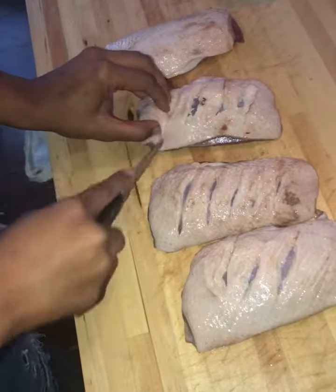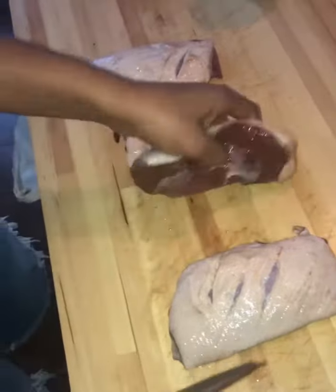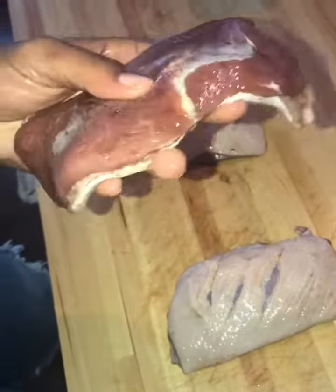And you want to slice your little slices on here. If you haven't had that before, this is what it looks like. But again, it was already marinated.